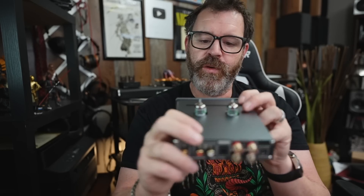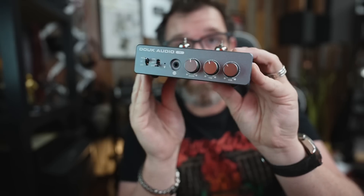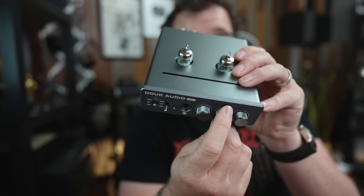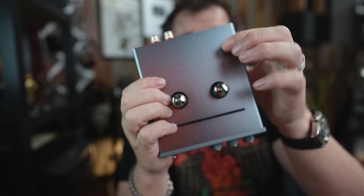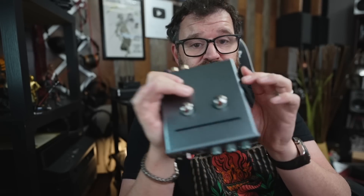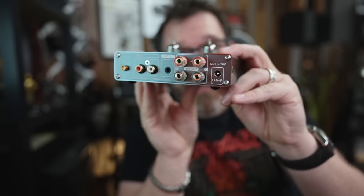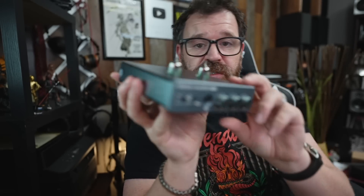Build quality — shockingly excellent. Very nicely finished, knurled tone control knobs, knurled volume knob, very nice faceplate, all metal construction, doesn't feel hollow at all. I just did a DAC video yesterday — the SMSL D300 — and that DAC, while it sounded great, just wasn't built anywhere near the standards that this thing is built to. I am highly impressed with how well built this little unit is.